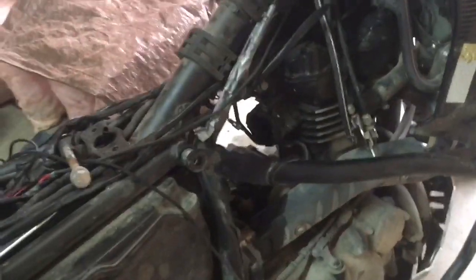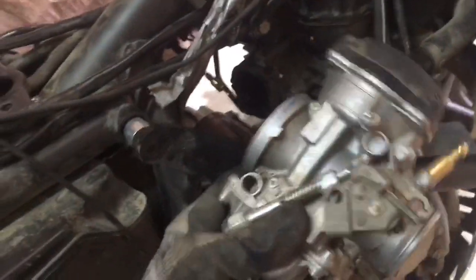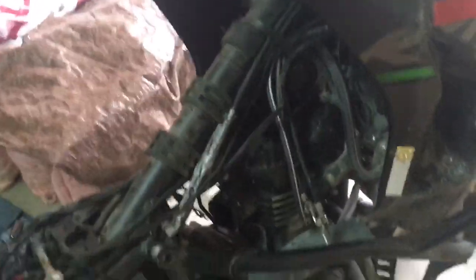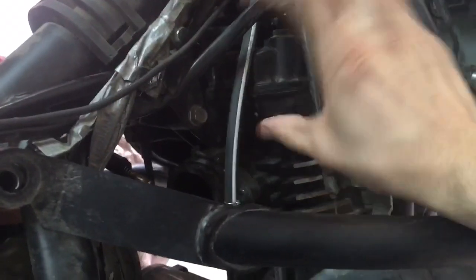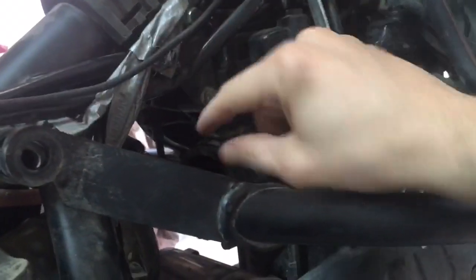Any of you guys with the SW Motech crash bars on the KLR know this — you pretty much cannot get the carb out unless you unbolt the crash bar. It's not going to happen. So as of right now, I've got the carb out, I've got it all unhooked. All these are the throttle cables, vacuum hoses — there's a couple of them.